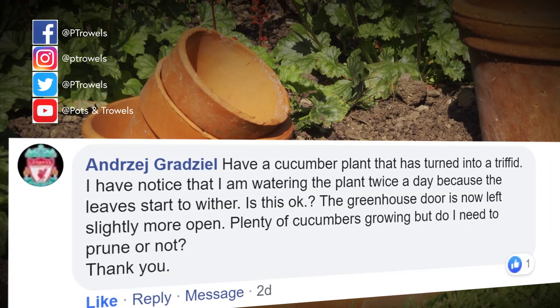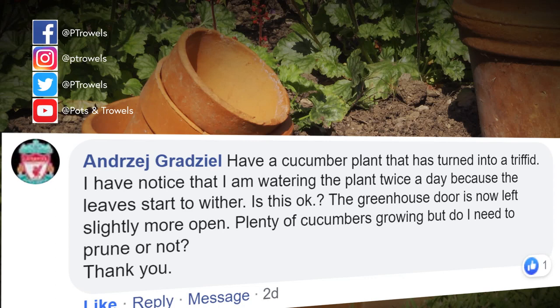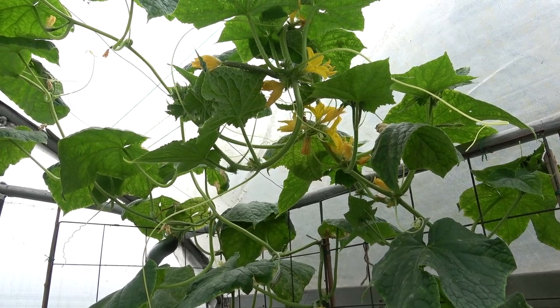Andreas Gradziel has got some cucumbers in his greenhouse - he says they're taking over, they look like triffids, he's having to water lots during the day because they're starting to wilt, and he wants to know whether to open the greenhouse door more and whether he needs to prune them. Cucumbers are really thirsty so in hot weather like this you need to water them a lot - probably in the morning and again late afternoon/early evening. Leave the greenhouse door open - it can get too hot for them. As for pruning, if they are like triffids then yes, trim some of the side shoots off to keep them in order, and tie in some shoots so you've got structure to the plant.